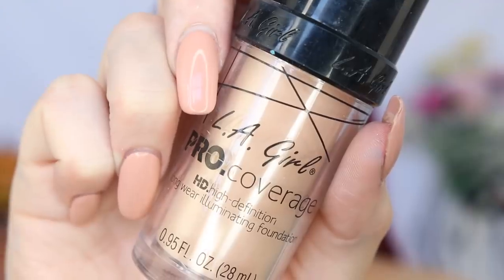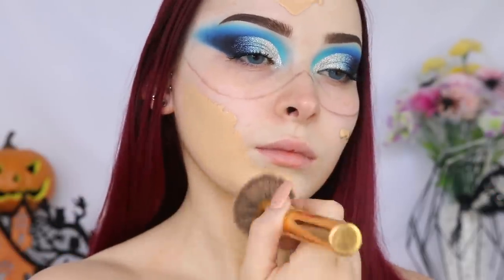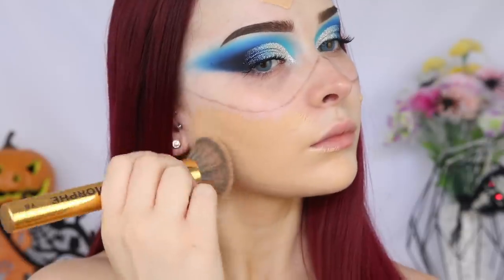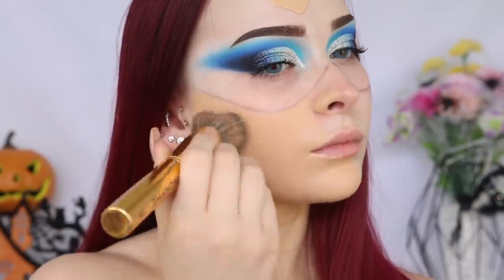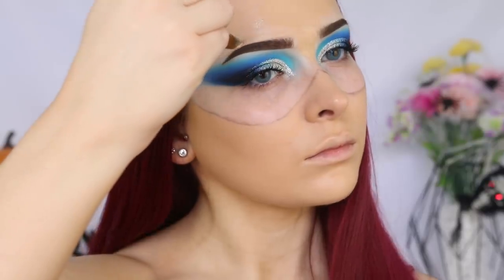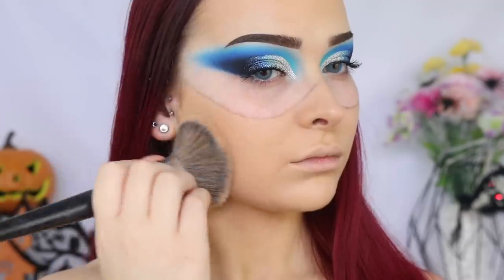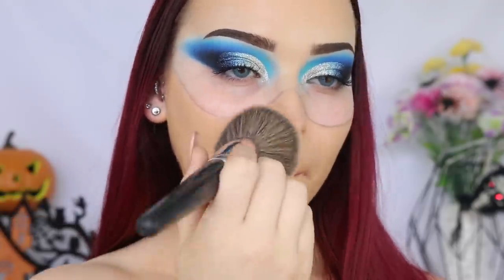There was obviously no point in priming my face, so just going straight in with foundation. I'm taking the LA Girl Pro Coverage Foundation in the shade Fair. I'm just taking the Sigma Large Shader Brush to get a little bit more precision around the brows and shadow. And I'm just going to quickly set that foundation with some translucent powder.